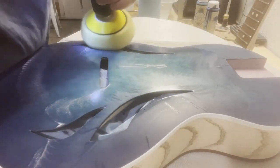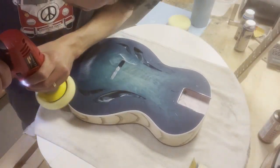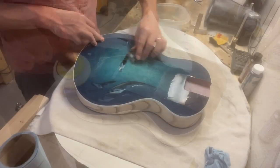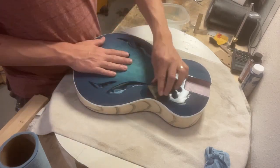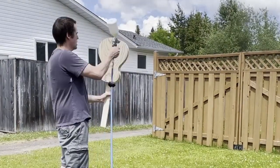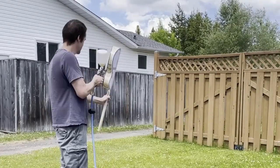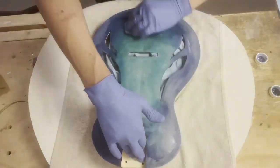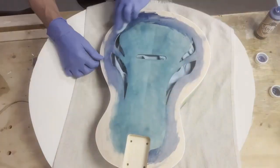I used a polyester UV cure finish on the top of this guitar. I used it because it's really scratch resistant and tough, but because of this it's also very difficult to polish — I spent a lot of time polishing. For the back and sides, I used a water-based matte finish that I could spray on. This is the first burst finish I've done. It was tricky — I had to redo it a couple of times, but I liked the way it turned out.